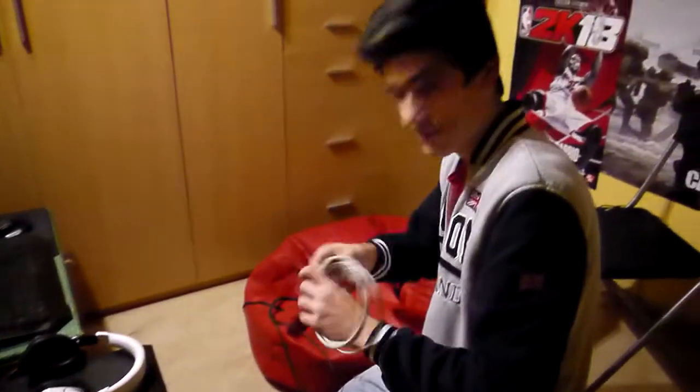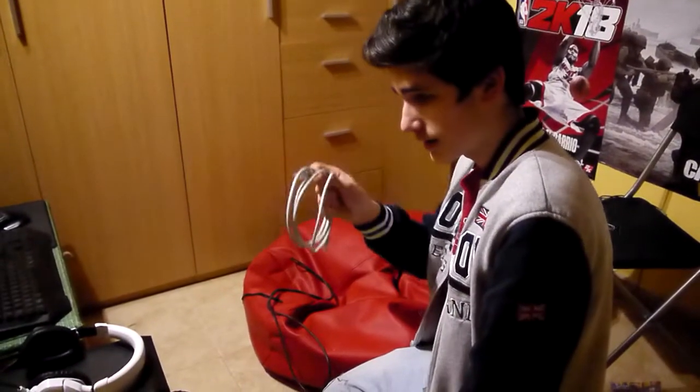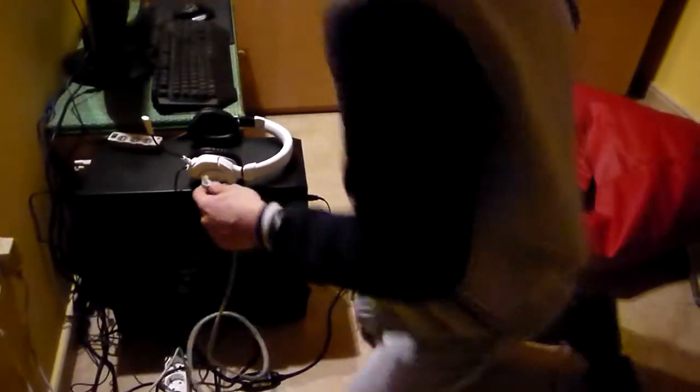Chicos, última pieza del setup, y gracias a esto podemos montar el ordenador aquí con internet. Lo enchufamos — esto es nuevo — y ahora vamos a probar si funciona. Vale chicos, ya está todo enchufado.